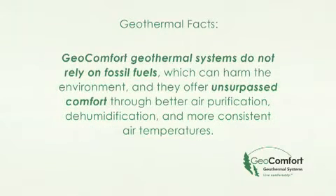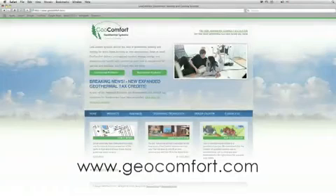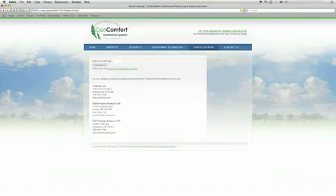GeoComfort geothermal systems do not rely on fossil fuels, which can harm the environment, and they offer unsurpassed comfort through better air purification, dehumidification, and more consistent air temperatures. Contact your neighborhood GeoComfort dealer by visiting our website at www.geocomfort.com and clicking on the dealer locator button. They stand ready to assist and show you how GeoComfort is the best choice for your home, your family, and the environment.